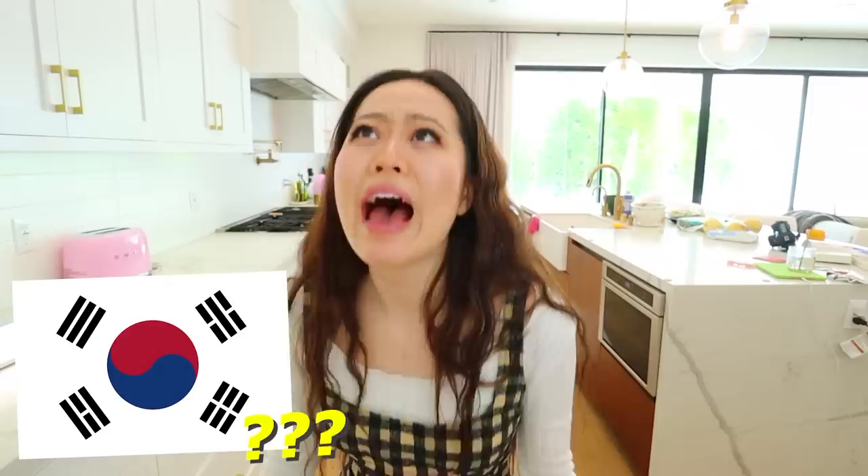Welcome to today's vlog where we're going to be trying on jeans. Now that sounds boring, that sounds lame, right? No. We're going to be trying on some controversial, problematic jeans that will probably get me canceled. How is this not canceled in the entire country of South Korea yet? Because I mean, it beats me.